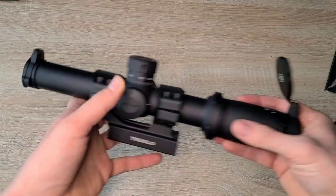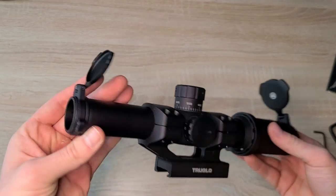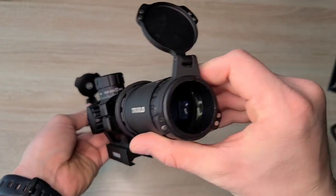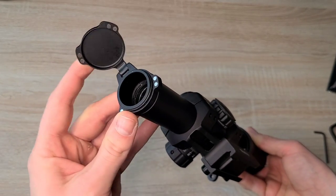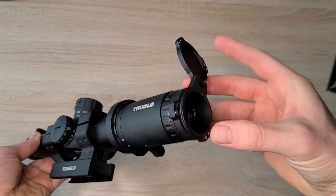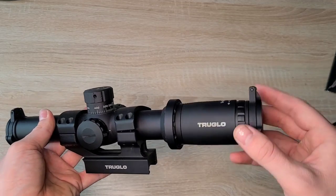On each end it comes with dust covers, which are definitely a pro in my eyes, especially when you're talking glass and an optic. It's nice to have them, and these are actually decent quality ones — they're magnetic, so they snap right on, flip right up, and snap right back on. Same for the back. Even the expensive ones, a lot of them you have to buy that separate, so it's nice that it comes with that.